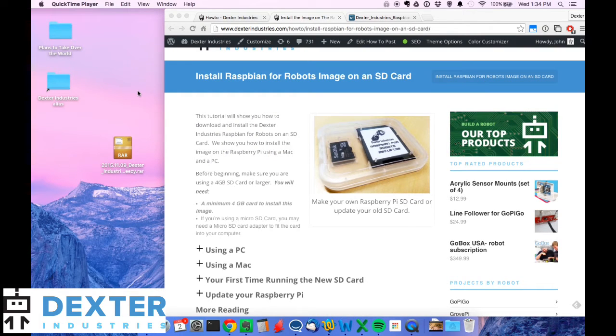In this tutorial I'm going to show you how to install Raspbian for Robots, the custom operating system by Dexter Industries, onto an SD card. You may have accidentally corrupted an image that you bought from us, or you may just want to burn your own. You have an SD card that you want to use for your Raspberry Pi, so I'm going to walk you through how to do that.